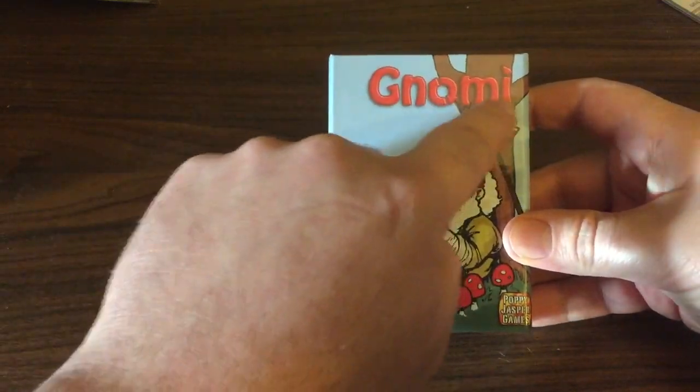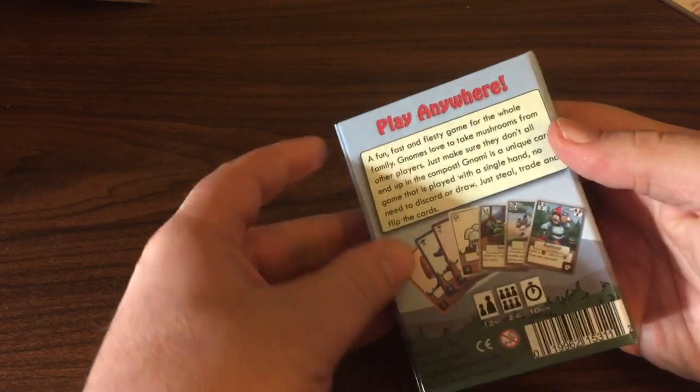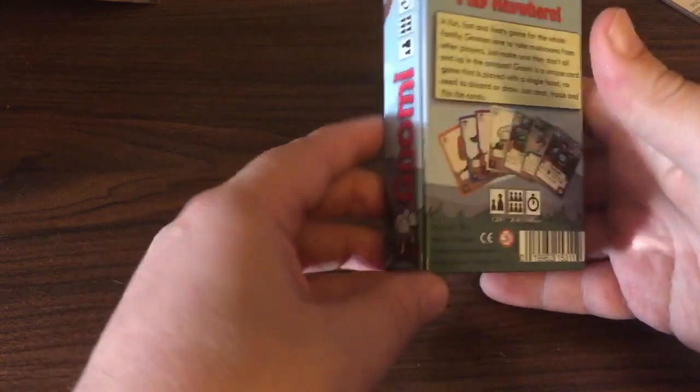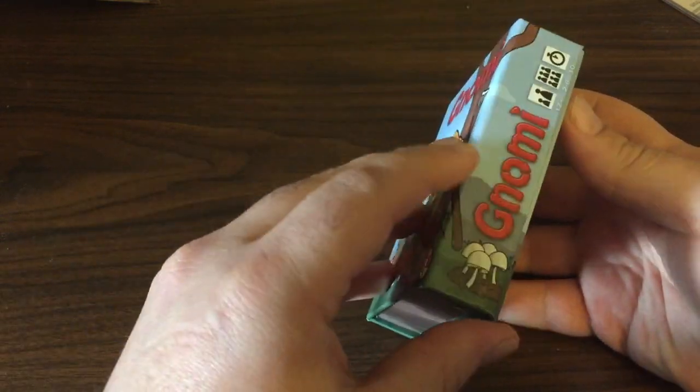Obviously we've got a little bit of alignment issue here and we'll get that fixed. But this is the outside of the box — some little text, a little example hand, barcode and stuff. This is the cool magnetic closure. Check that out.